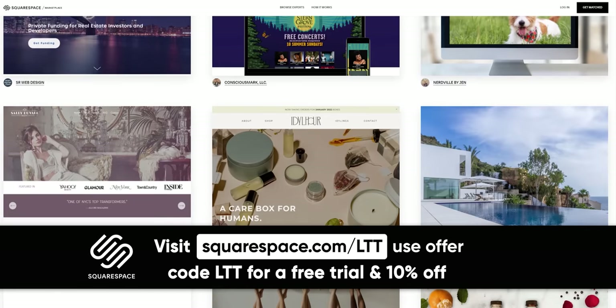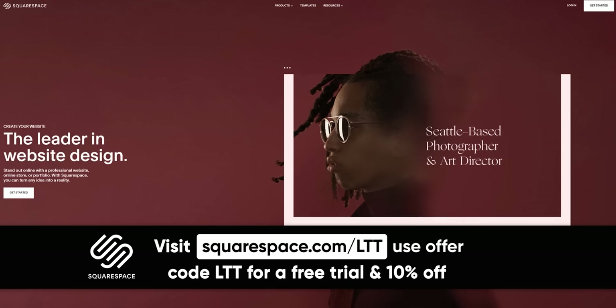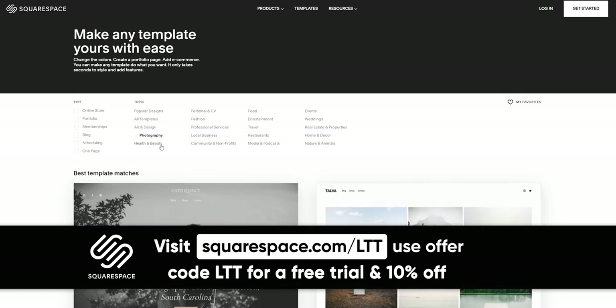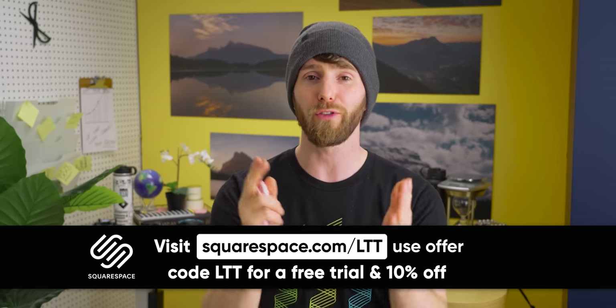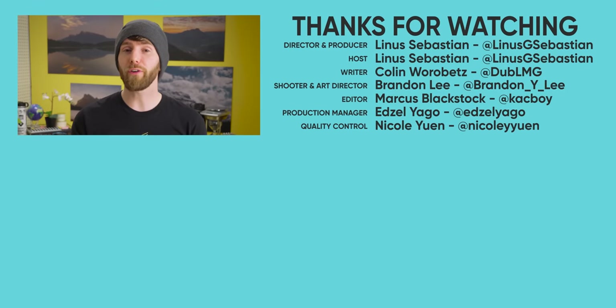If you haven't heard of Squarespace already, it's an all-in-one platform that makes it super simple to get your website up and running quickly. If you have a home business, you definitely need one. You can sell things, choose from tons of different templates, finding the one that makes the most sense for you and running with it. And if you need help, Squarespace offers webinars, a full series of help guides, and you can even contact their 24/7 support team via live chat and email. So don't wait — go to squarespace.com/LTT and get 10% off today. If you're looking for another video to watch, go check out our launch review of Intel's Alder Lake 12th gen core CPUs. They are a lot better than what they had before, which is good.